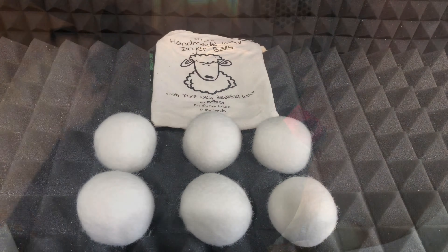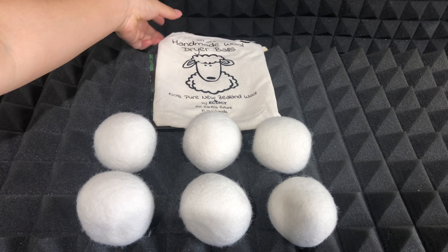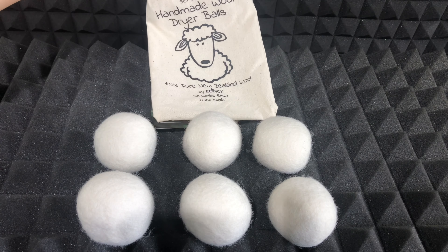Now when I have to dry a large load of clothing, I will use between five or six of these dryer balls. And once again, don't forget to reduce the drying time — if not, your clothes will come out with a lot of static.